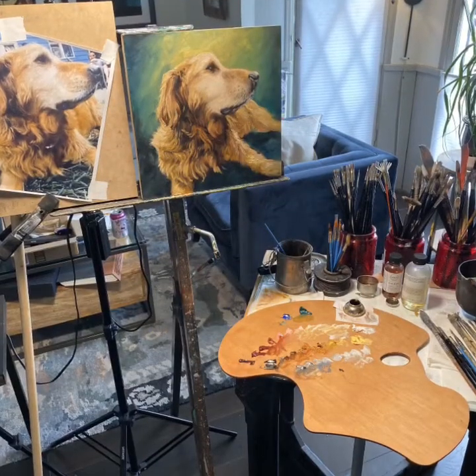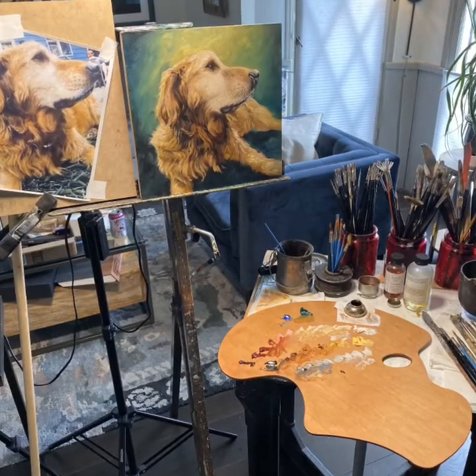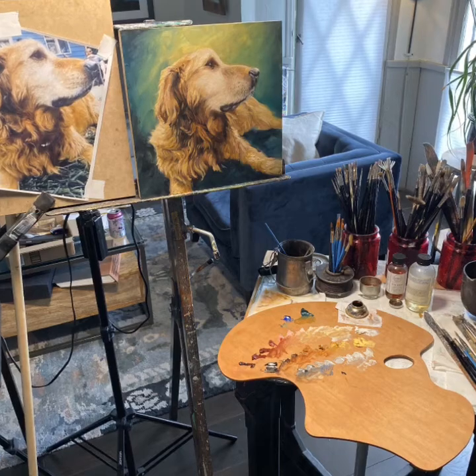Here you can see my basic setup, and if you have any questions, let me know. It was a pleasure painting Special Agent Seely Booth.